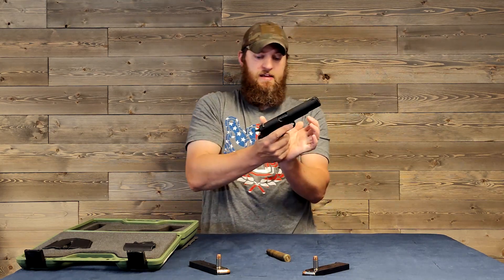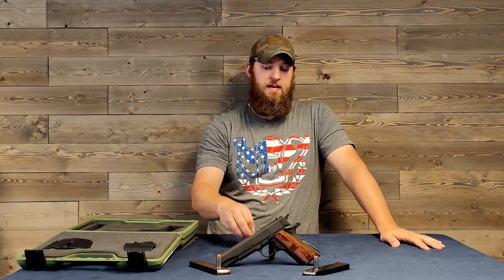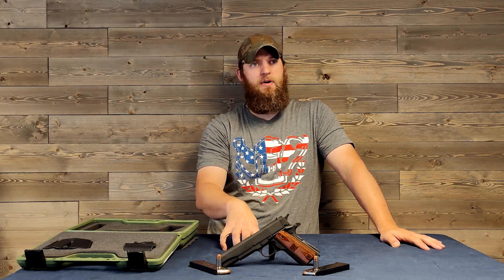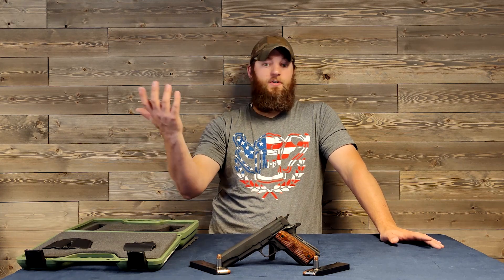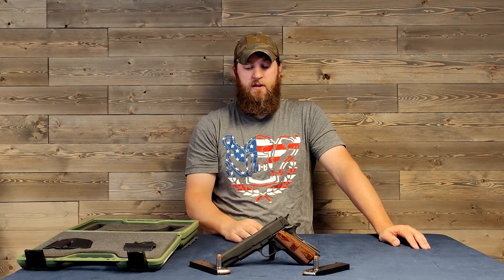It's not as nice as, say, a Wilson Combat, or even some of the high-end Sig Sauers and high-end Springfields — everybody seems to be making a 1911 nowadays. But the really high-end ones like Wilson Combat, Ed Brown, Dan Wesson — all those high-end ones are sure to be way better than this thing. But for a mil-spec trigger, it's pretty awesome.